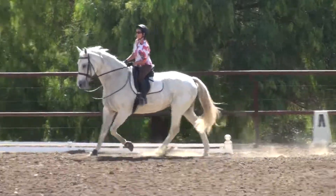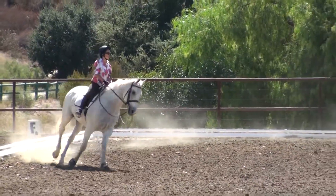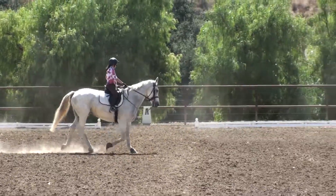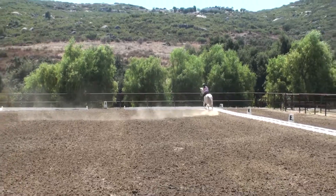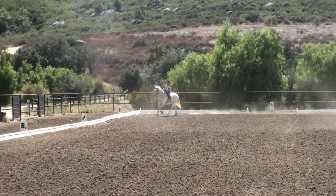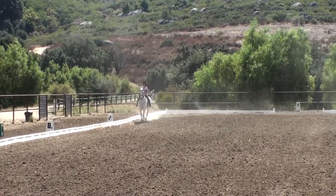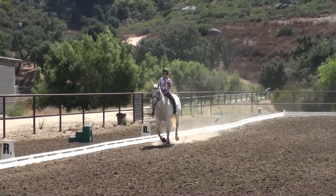Don't let her do that. She almost came back to a walk. Inside bend. Inside bend. Come on, come on, come on. Nice canter. Push, push. A little bit faster. Now watch her down the long side. Shoulders, four. Good. Good. Very nice and straight.